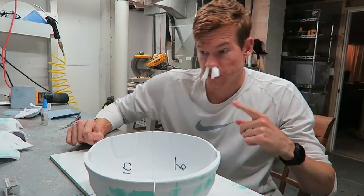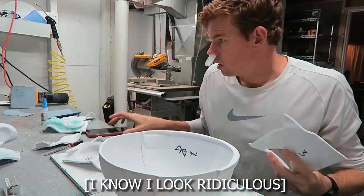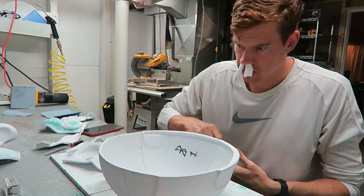My nose won't stop running, so I've rolled up these pieces of toilet paper to kind of clog it — don't mind them. Let's just start gluing and see what happens. Famous last words. I guess I could just cut it off if it doesn't all line up.